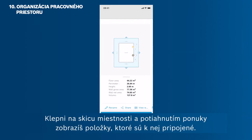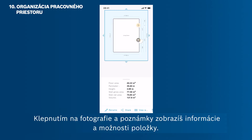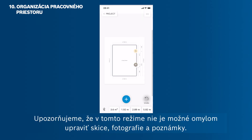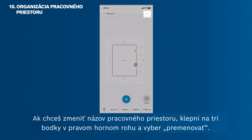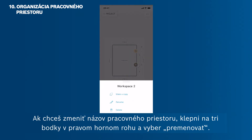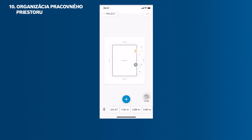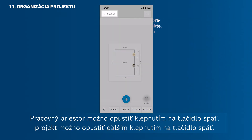Tap on the room sketch, then pull up the drawer if you want to see the items attached to it. Tap on photos and notes to show the item's information and options. Note that you cannot modify your sketches, photos and notes by mistake in this mode — you can edit them only in the edit mode. To change the name of your workspace, tap the three dots in the upper right corner and then tap Rename. Leave the workspace by tapping back.